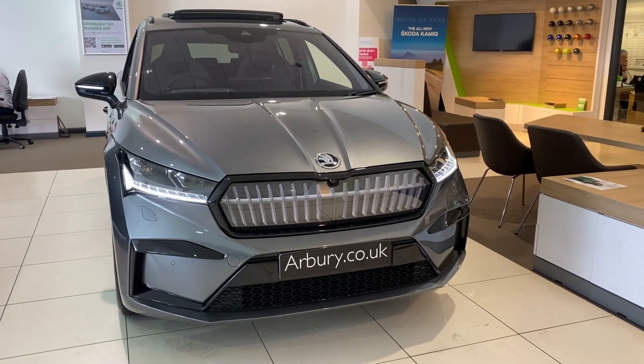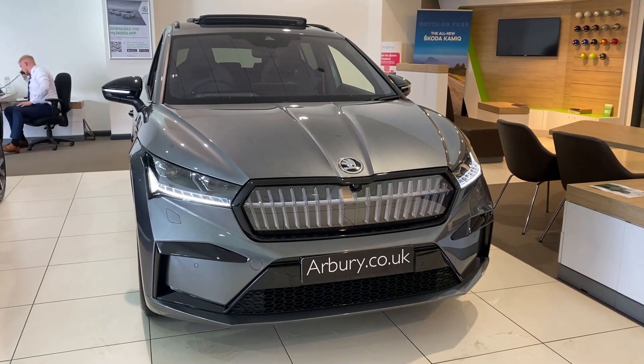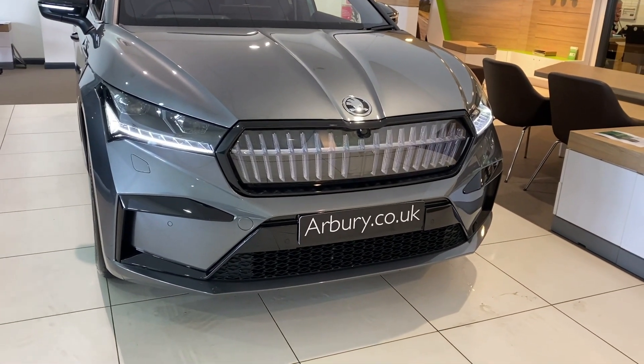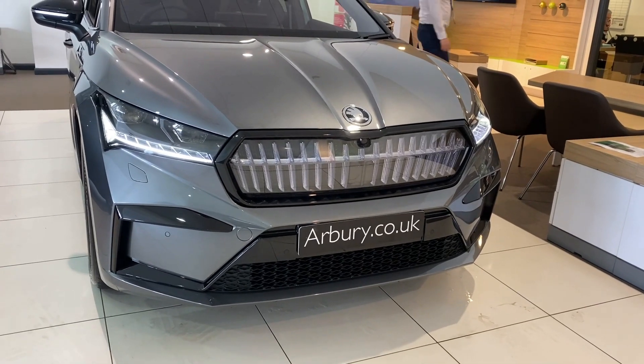On the car, you do have your LED matrix headlights, you also have your crystal face at the front with headlight washing system, front assist and also front parking sensors at the front of the vehicle.